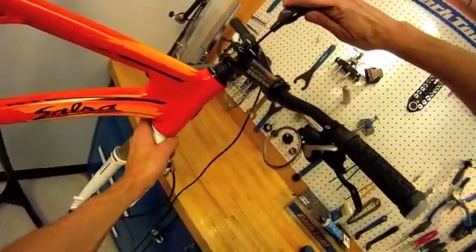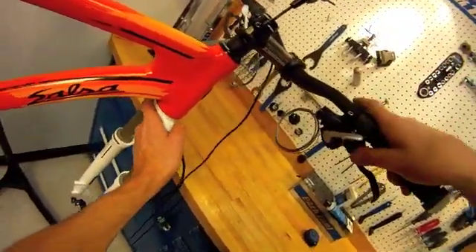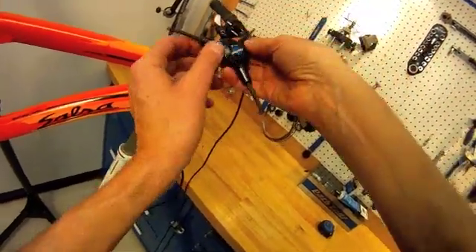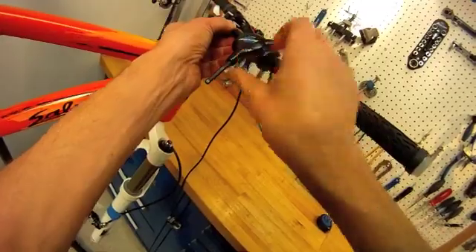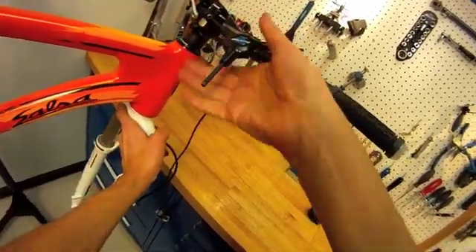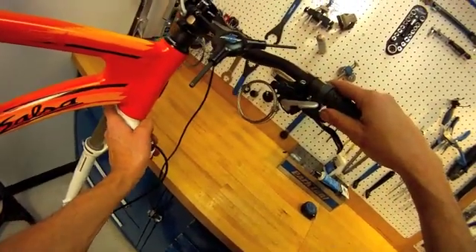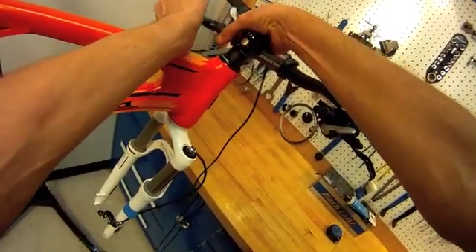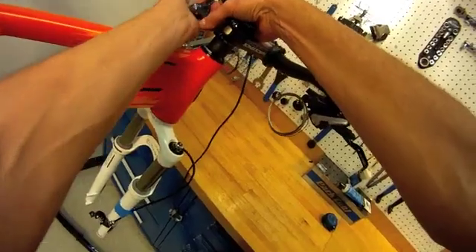This is basically a bearing adjustment — taking out play and slack, but no more than that. I'm going to snug the side bolts, and fine-tuning the stem alignment will be done as we proceed into the assembly.